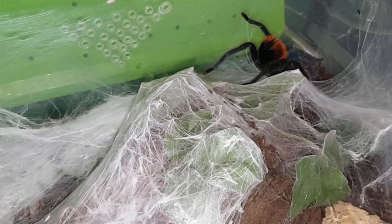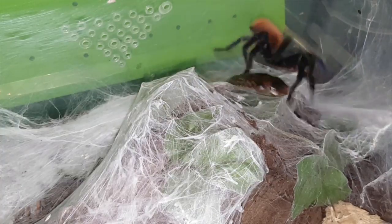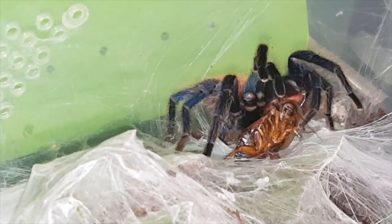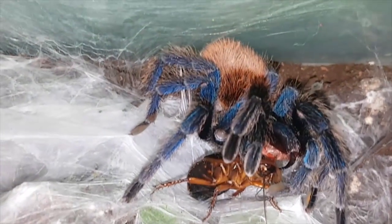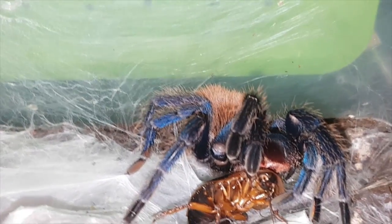Alright, back in the corner here is GBB number one. She was way over here but she spooked — not sure if she's going to eat, but we'll give her a go. Oh my goodness — I don't know if you guys heard that but that was crazy. Crazy fast, crazy crunchy. There's a better angle — just beautiful, just beautiful. Anyways guys, not doing much with it so we shall move on to the next.